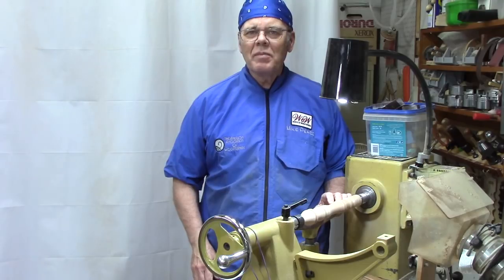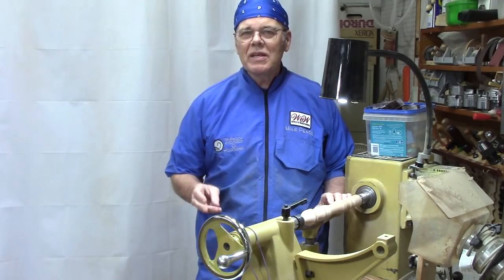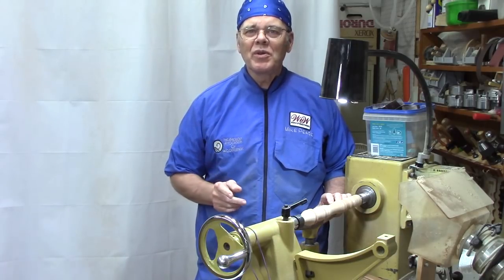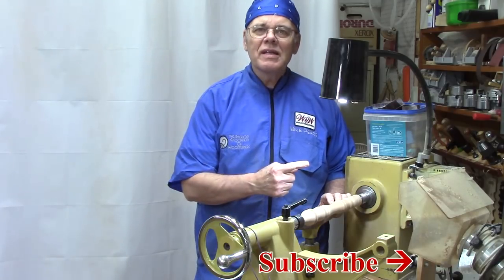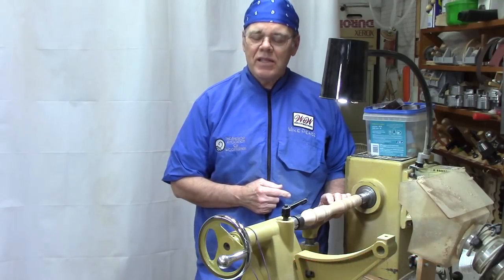Hi y'all, welcome to my shop. I'm Mike Peace and I'm passionate about woodturning and I want to share that passion with you with tips, tricks, techniques, and projects to help you become a better woodturner. So if that's what you're interested in, please hit the subscribe button and then the notification bell so you won't miss any future videos. Let's get started.